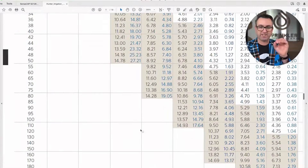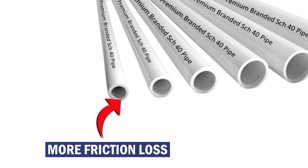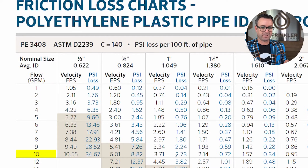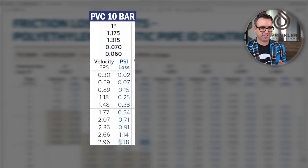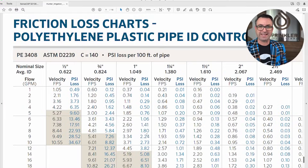Schedule 40 has twice the friction loss because its wall is thicker, meaning the actual inside diameter is smaller — it's effectively like using a smaller pipe. Now looking at polyethylene: one-inch poly at 10 gallons a minute shows 2.73 PSI loss, compared to 1.38 for one-inch PVC Class 160. That PSI difference isn't always the main reason someone chooses poly over PVC, but if pressure is an issue at your site and you don't want a booster pump, pipe type and size selection can optimize your PSI loss.